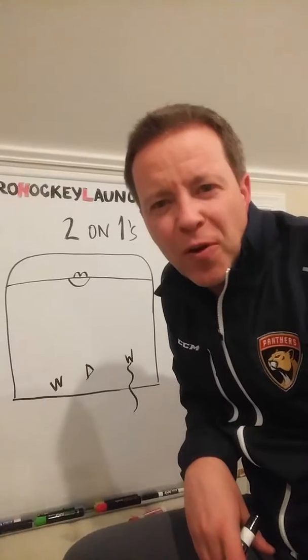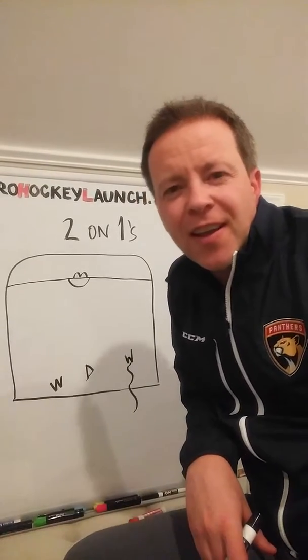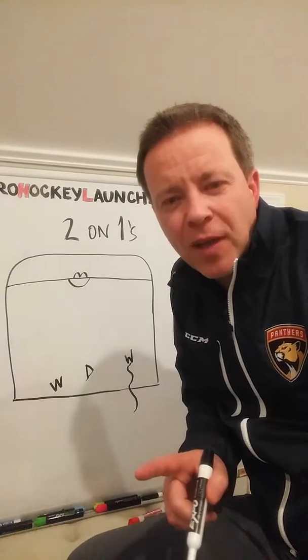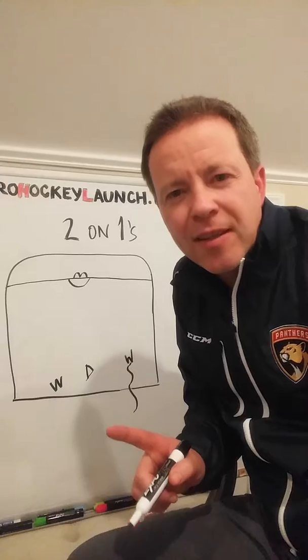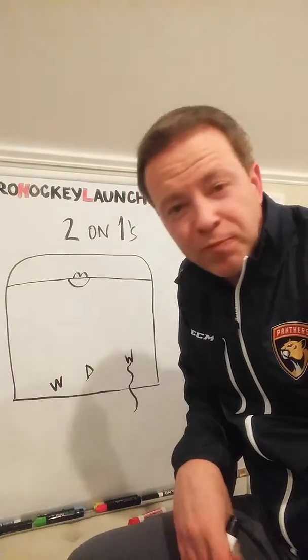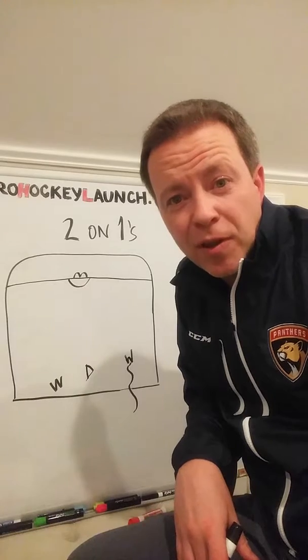Hi everybody, Neil Little, founder of Pro Hockey Launch. Today's tip is how to defend a two-on-one. I'm just going to give you a couple basic things to keep in mind and it will give you the ability to defend with a little more success.